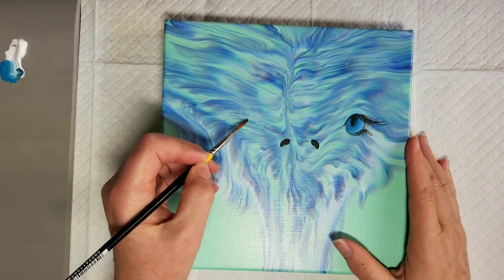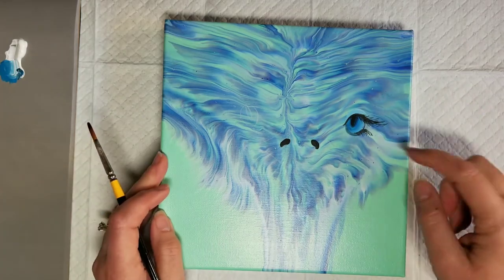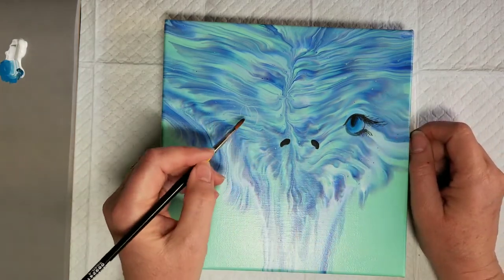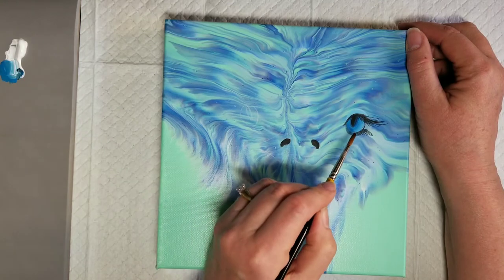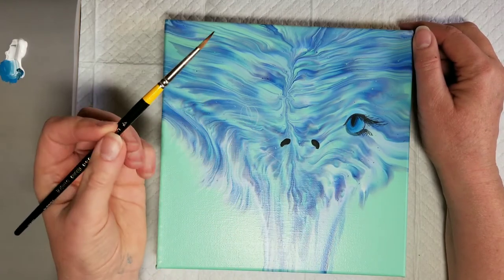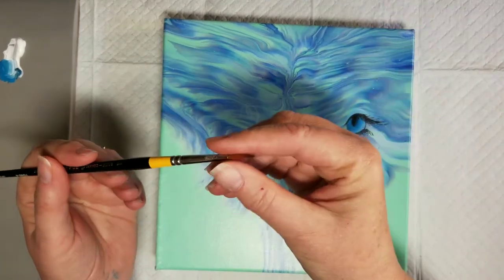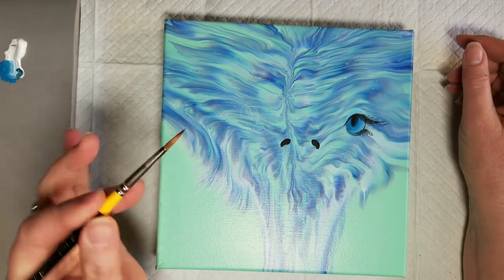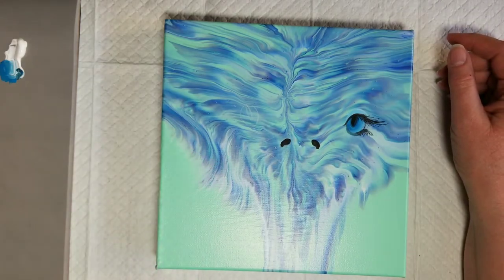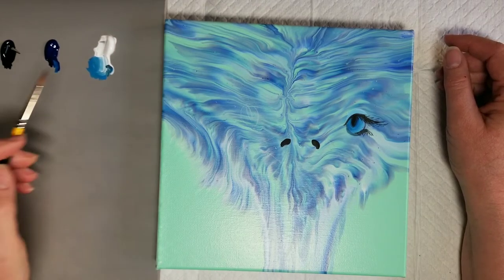So I just sketched in with chalk the basic placement of the eyes and the shape of the beak, and I'm just going for it. I experimented with one eye already — I'll do the other eye and the beak in front of you. I hope I can match the eyes. I'm going to do the whole thing with this little number four round brush. You can flatten it out and get nice wide lines, or have it be a very sharp point — it's a very utilitarian brush. I'm only using three colors: white, phthalo blue, and black.